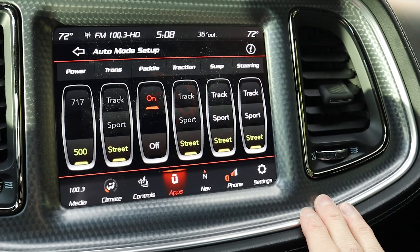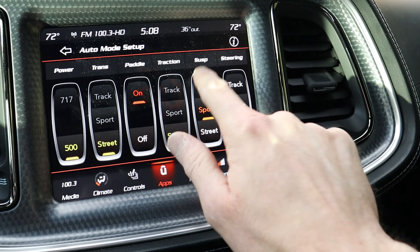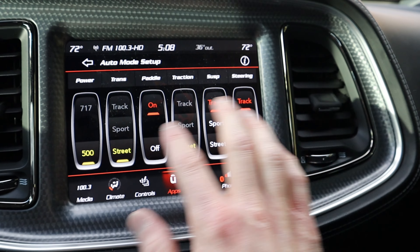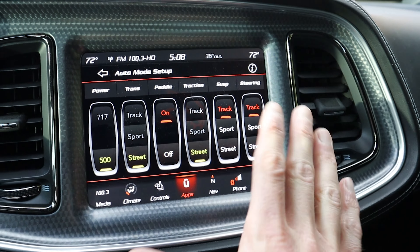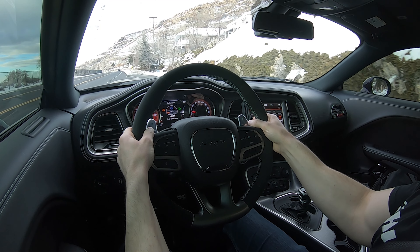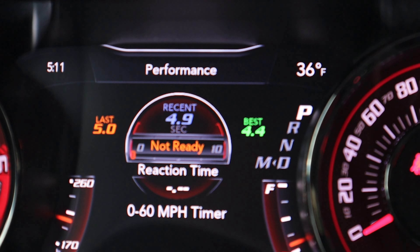I wanted to see if I can change it to sport mode, but it looks like I need the red key for that. The only things I can change with the black key are suspension, steering, and paddle shifters on/off. Everything else is set to street mode for transmission and traction when using the black key. Let's do one last run. That was my best time so far in any key — 4.9 seconds. That's just insane.